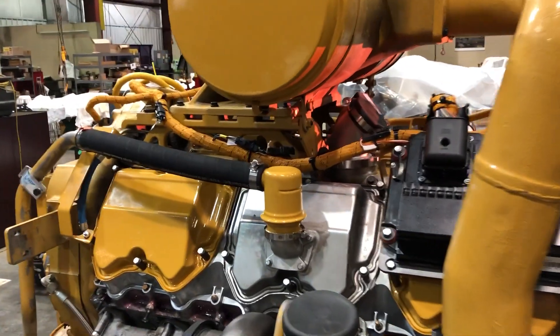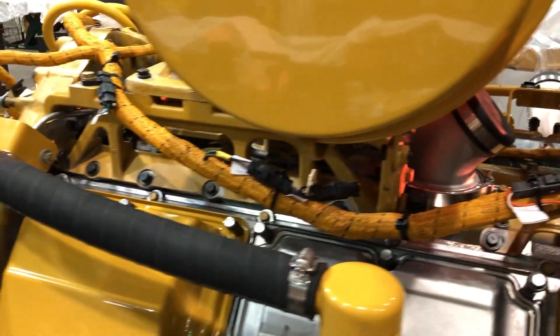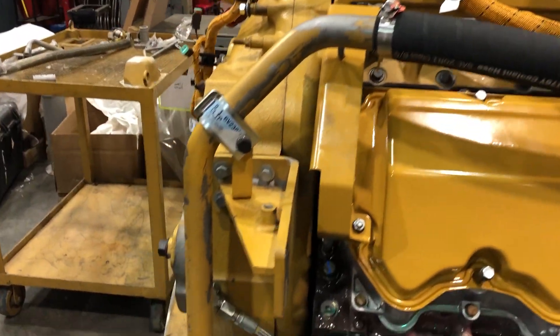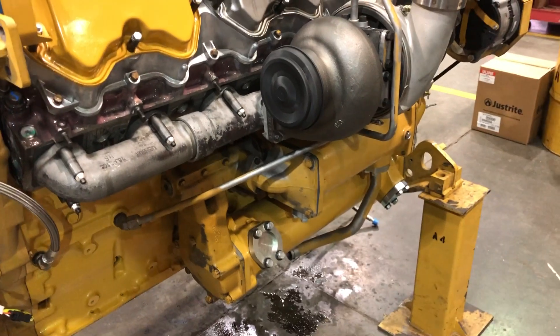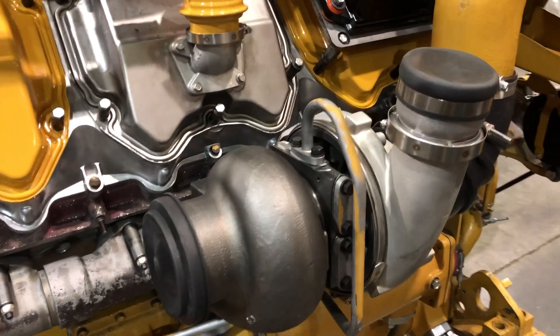Some of this rear valley is filled now with the other intake manifold. There's the breather and how it runs, right down here. There's a turbo — as you can tell, one turbo on each side.